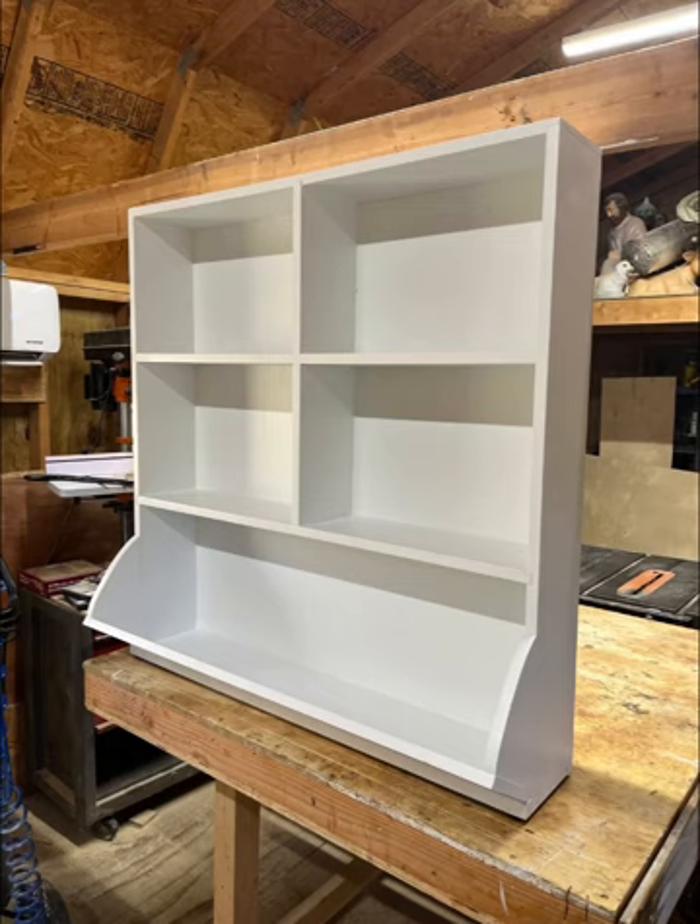Hey everybody, this is Alan. Welcome back to the Woodcraft Factory. Check out this bookcase slash toy chest that I just finished building. If you'd like to see how I did it, stick around. Hope you enjoy this video. Have a great day.